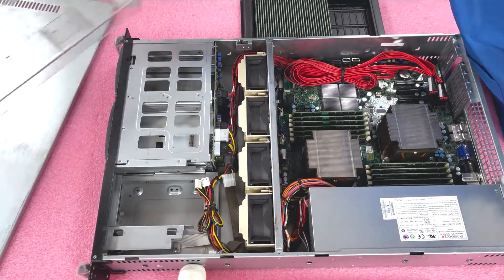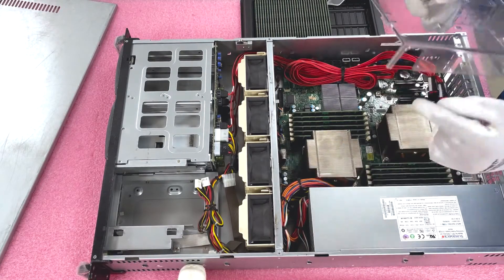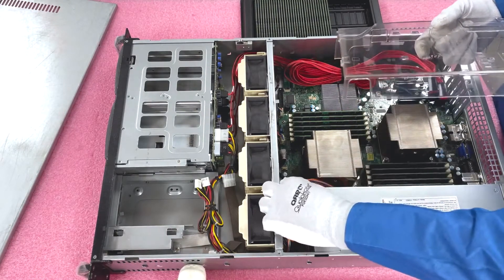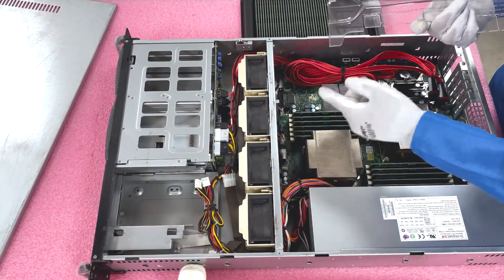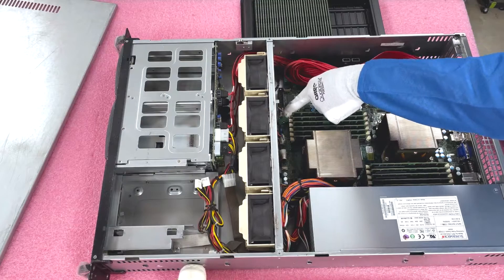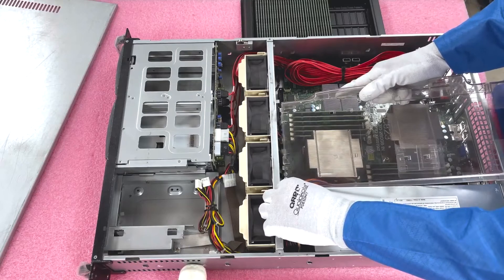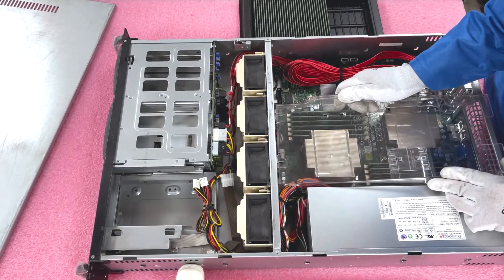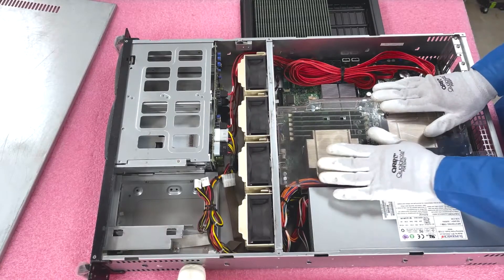Now we're going to put the air baffle back on. You need to put these two tabs into the little slots, being careful about the cables — the baffle tends to push the tab open and get stuck. If you're trying to jam it in and it's not working, make sure you haven't accidentally pushed a tab open. Gingerly hook it around the cables first, then push the tabs in and slide it down until everything is nice and flush.